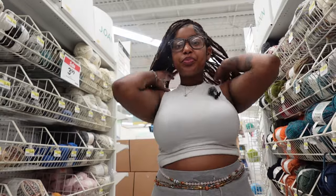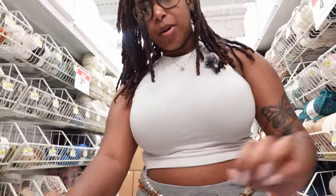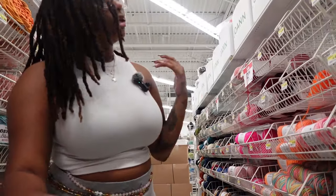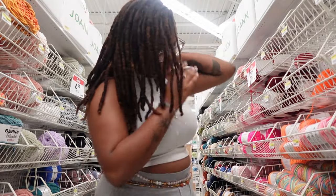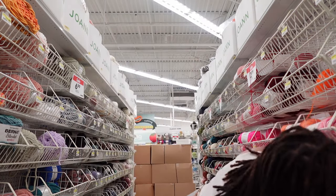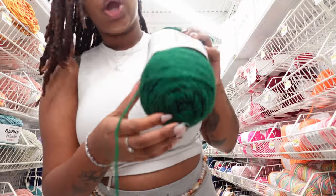We're gonna see what we can add to the collection — specifically yarn for the duster cardigan I want to make. I have all these colors but I want it to be a solid color, and I don't have enough of one solid to make a whole floor-length cardigan. Alright, we're at Joann's — they've got a lot of boxes everywhere. I don't have a budget because I just want to spoil myself today.